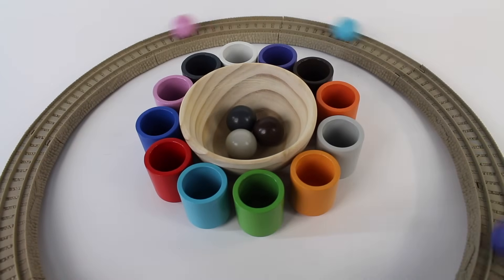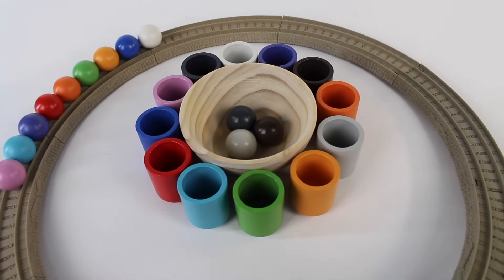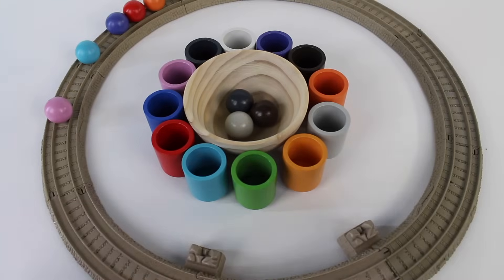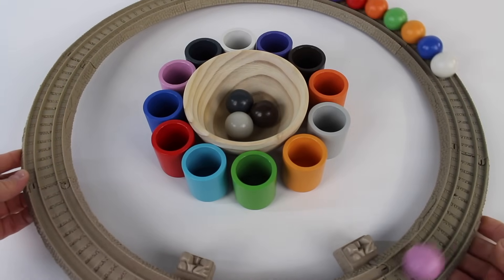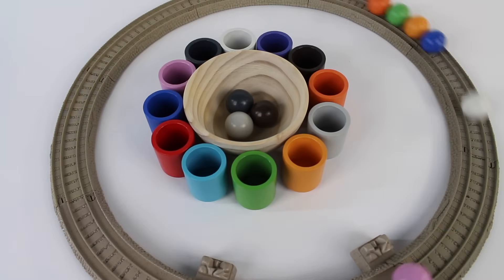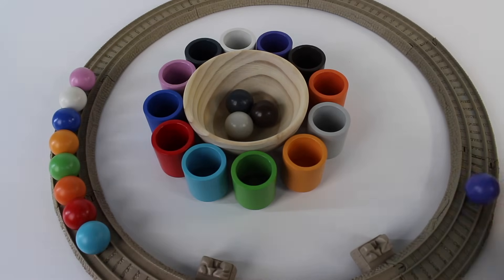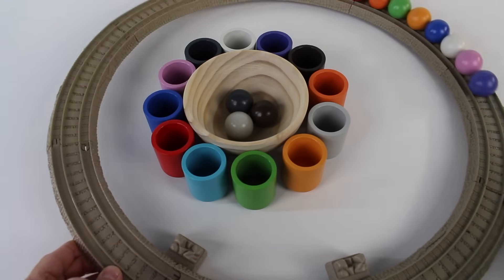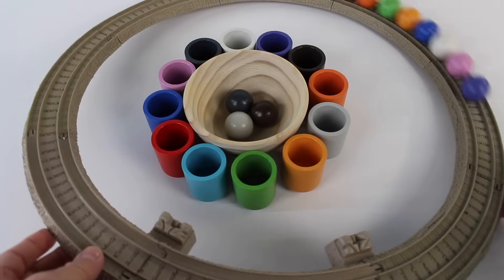Now let's roll all the balls down the track. Did you see that? There you go. The white one was the last one. And look, it's getting away. Now let's roll them around and around. There it goes, the round balls going around the track. Oh no, one got away. Did you see that? Let's do that again. They're rolling back and forth.